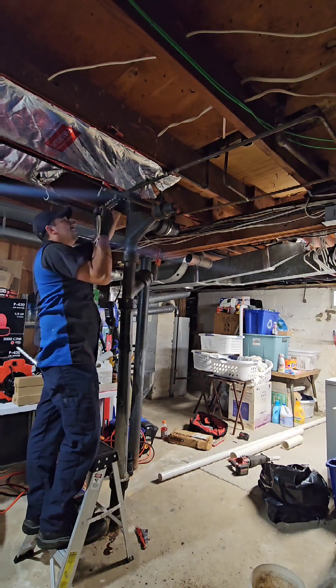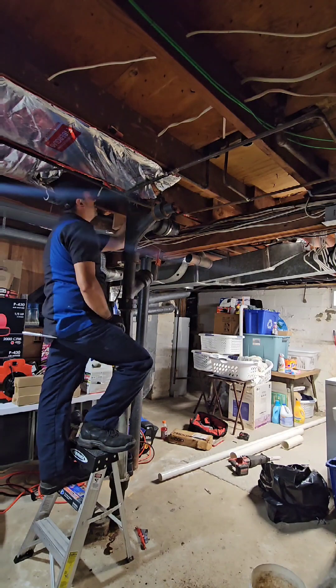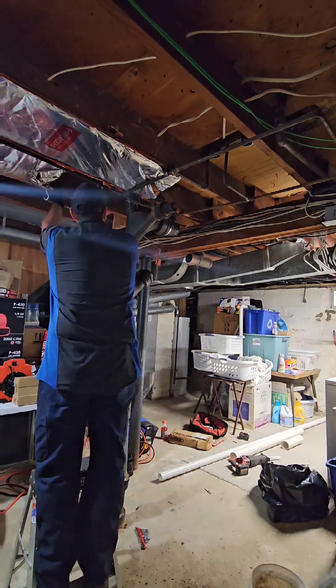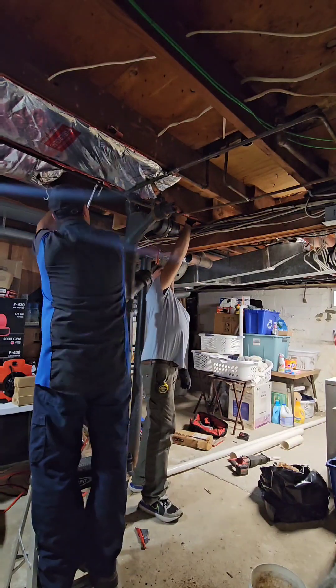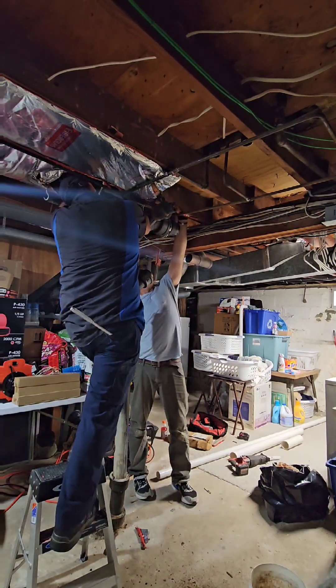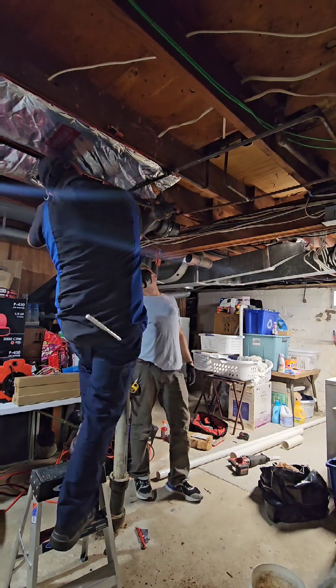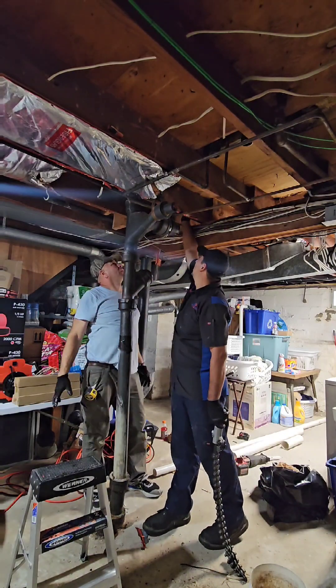There was a closet there — we open up a little square, put a riser clamp up there, and we were good to go. I'm ratcheting away and it snaps pretty good since it's a vent — nice and strong.